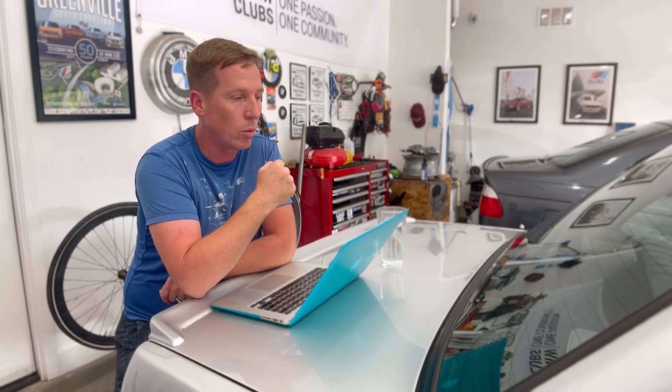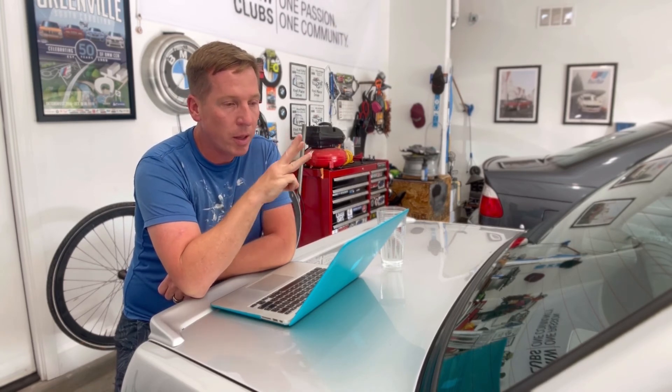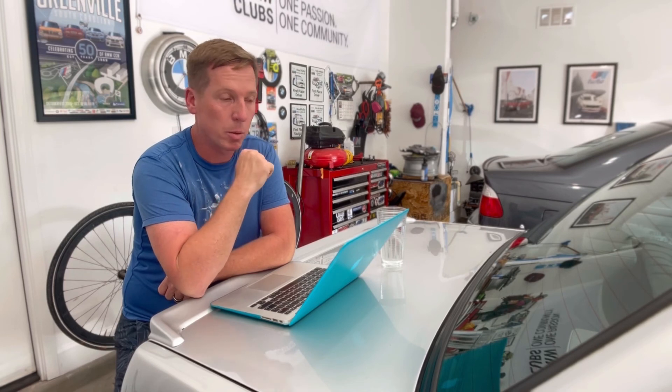That's why we buy E46 M3s with S54s — to rev them because they're hilarious on the top end. I'm not guaranteeing those three things will save your rod bearings or prevent catastrophic failure, but I think they're common-sense values to stick to in order to ensure your car is running reliably every day with as little maintenance cost as possible.